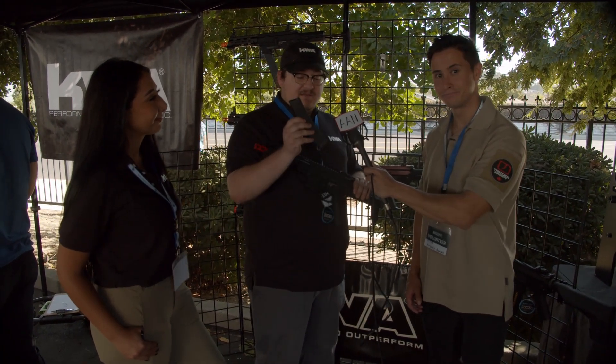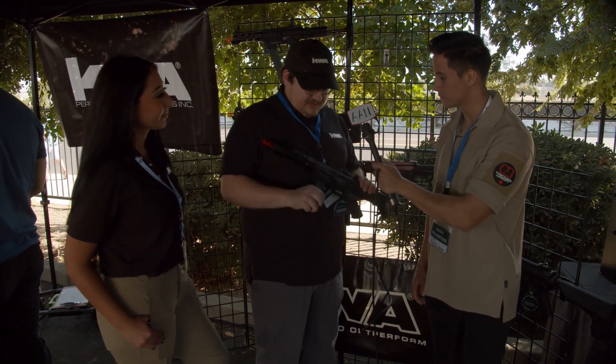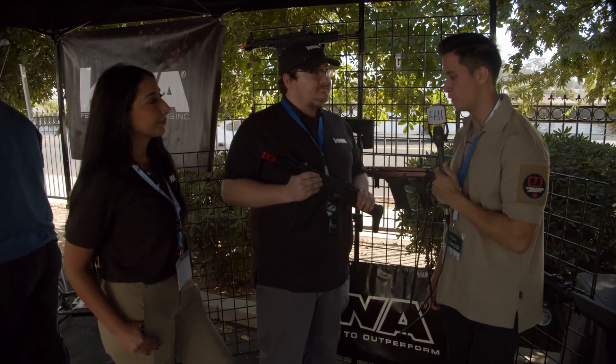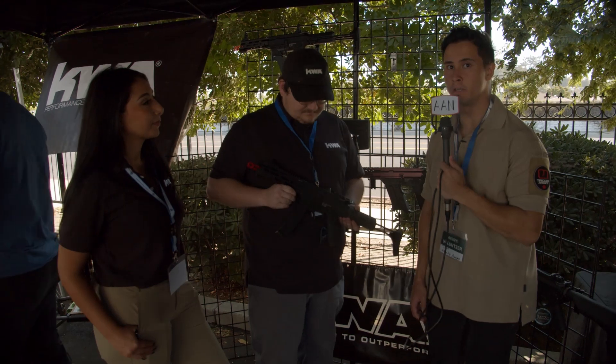The proprietary magazines are going to be 80 rounds and they should work perfectly every time, just because we went through the process of making them specifically for the gun. If I remember correctly, Matt is a huge fan of this, mainly because of its MP5 style-ish body.